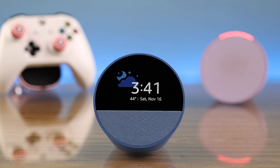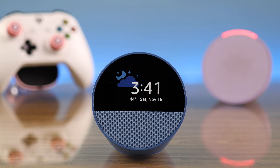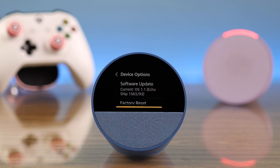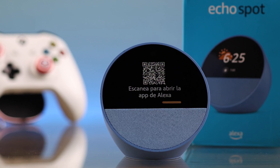Hey there, if you have an Amazon Alexa Echo Spot which is not working, or you just want to give it away, you need to factory reset it. With and without using its buttons, we will show you three completely separate ways to take it back to its original settings.